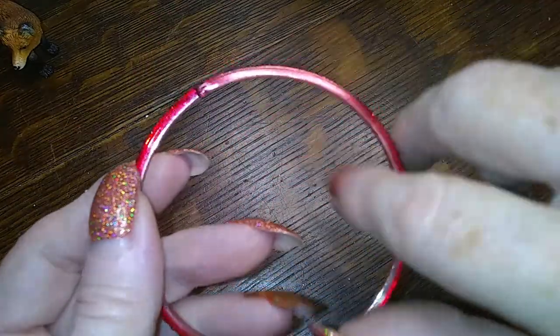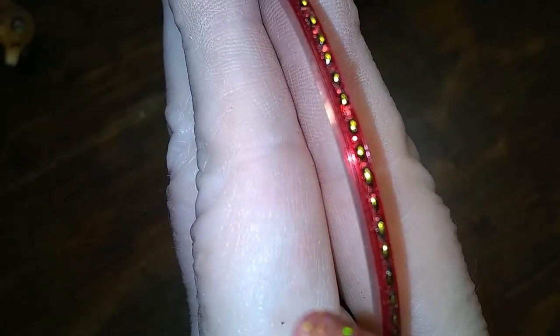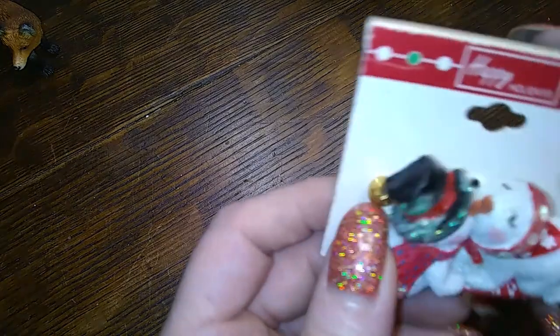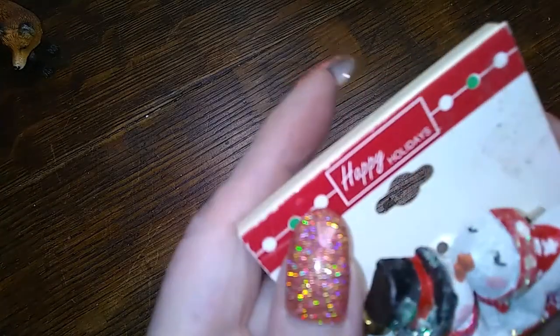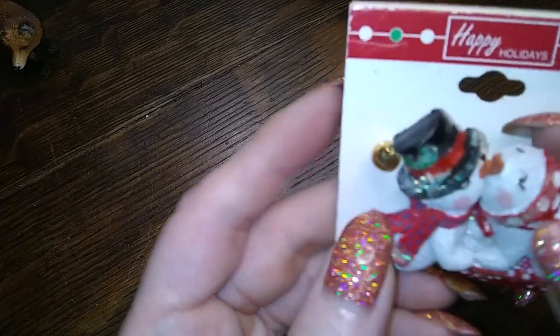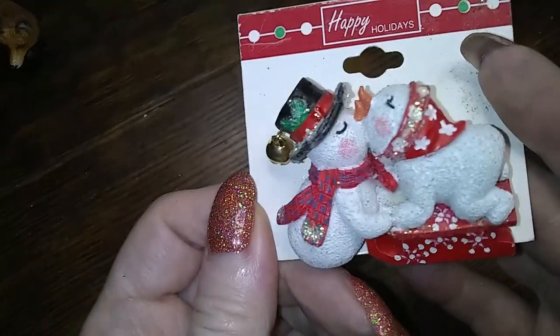It's one of those glass ones with the applied sparklies. Happy holidays — they're kissing! $5.99 made in China. Happy holidays — they've got a little jingly bell on his hat, that's cute.